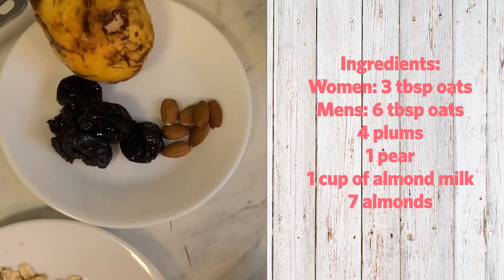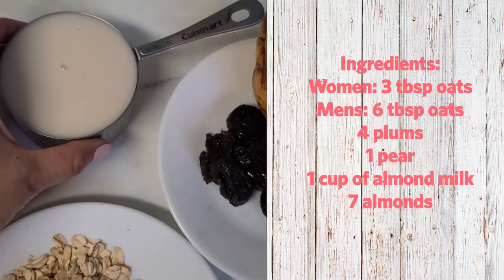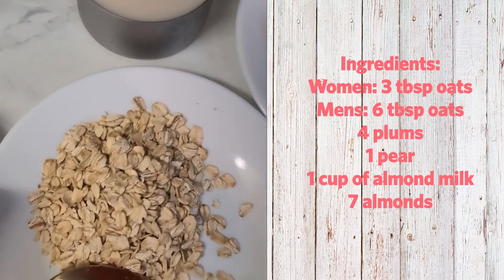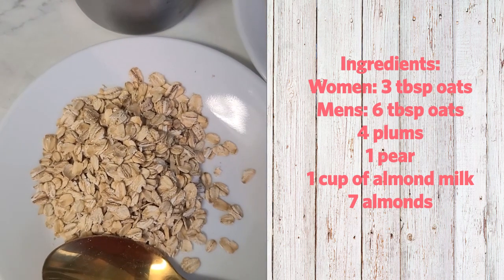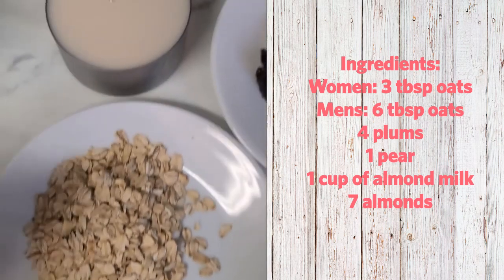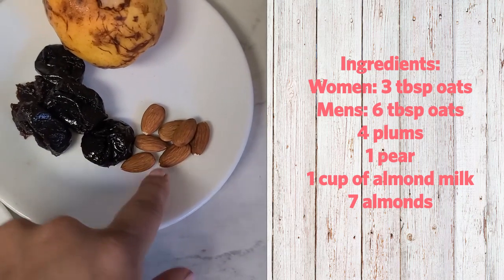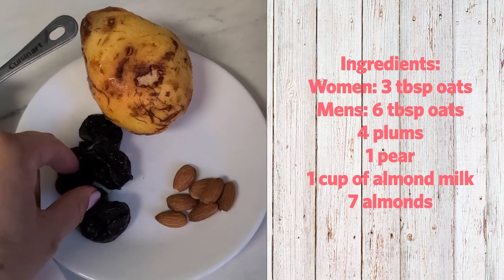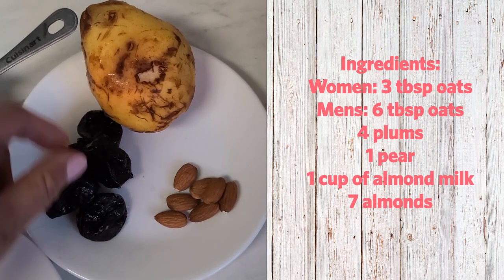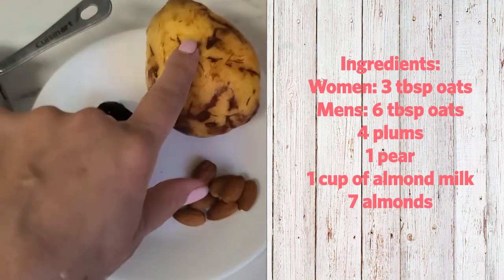Good morning everyone! If you're looking for an extra fiber breakfast, this is a breakfast substitute that you can make very fast at home. You will need three spoons of oatmeal — this kind of spoon, and if you're a man you can use six. One cup of almond milk, about seven almonds, and these are prunes with no seed inside.